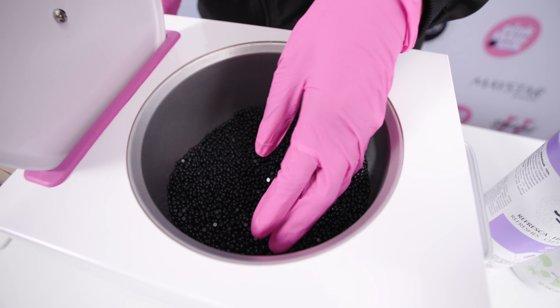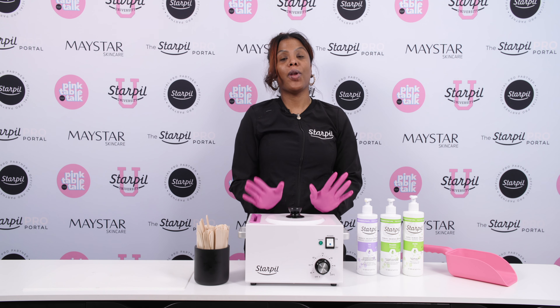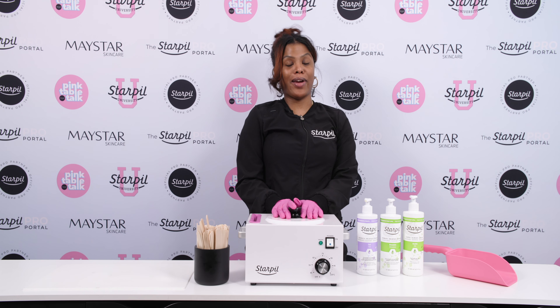All right guys, so I have my warmer filled up halfway. I'm going to let that melt down completely for about 15 or 20 minutes, and I'm going to add in more wax beads until I get that right consistency.